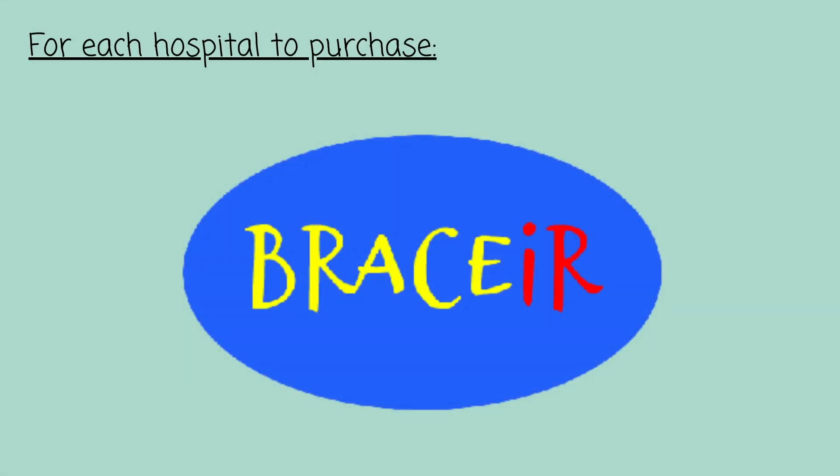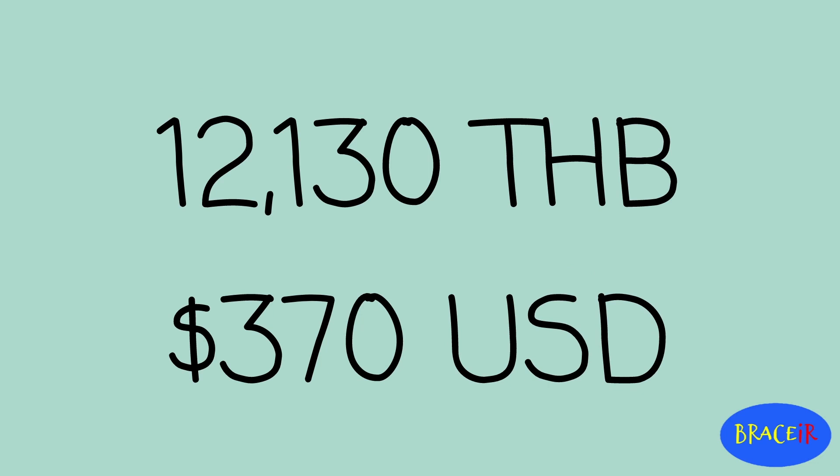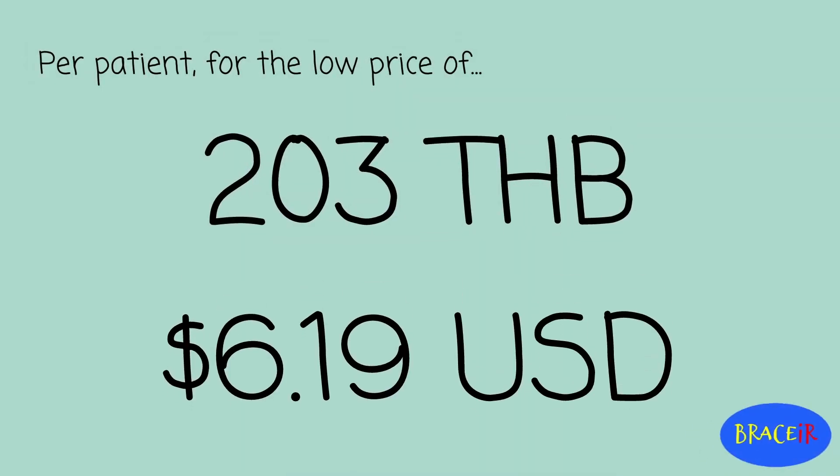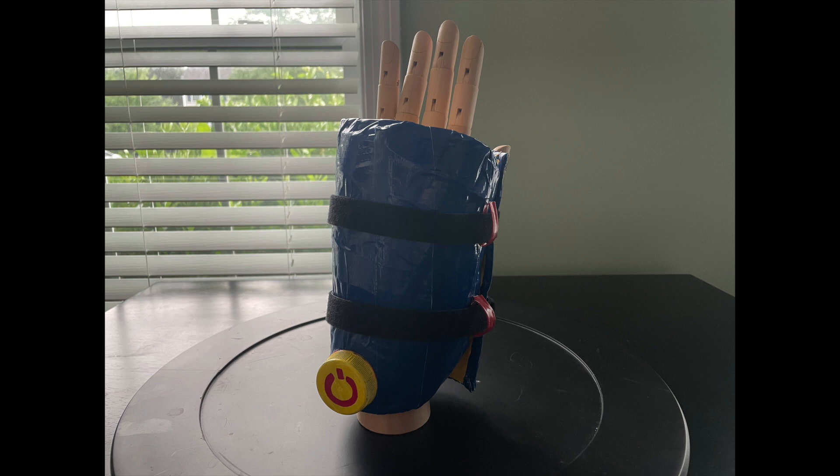Each hospital can purchase this device for 12,130 Thai baht, or $370 USD. But per patient, for the low price of 203 Thai baht, or $6.19 USD, you can use this amazing technology and heal faster than with just a simple brace. The Bracer — safer, low-cost, and rechargeable. Return to your everyday life faster!